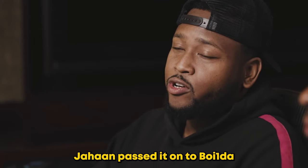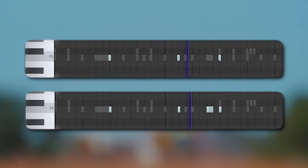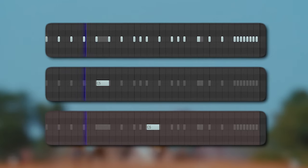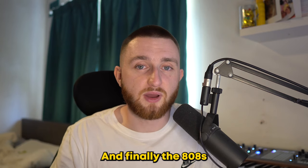After making the sample, Jahaan passed it onto Boy Wonder who did the drums. First, he added a clap and snare, followed by a hi-hat and two open hats playing off of each other. Then there's a percussive rim shot, and finally the 808s.